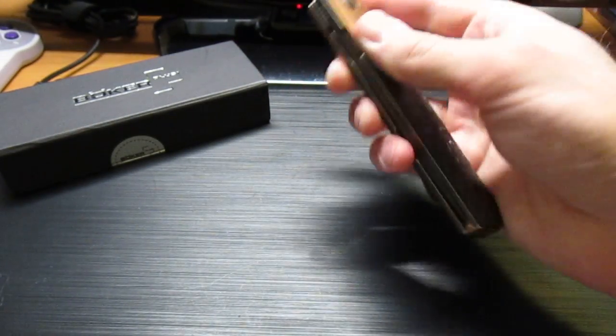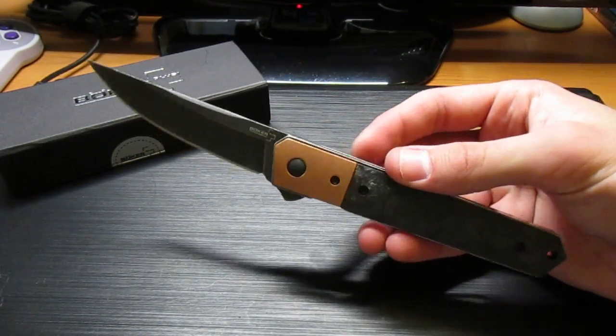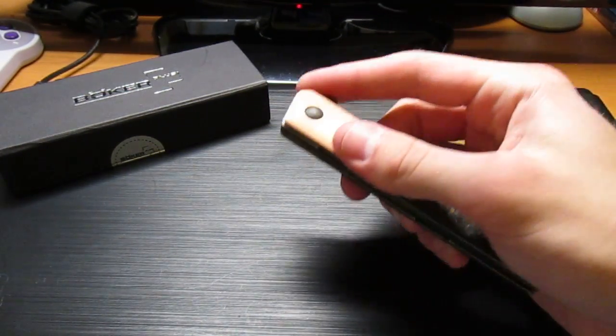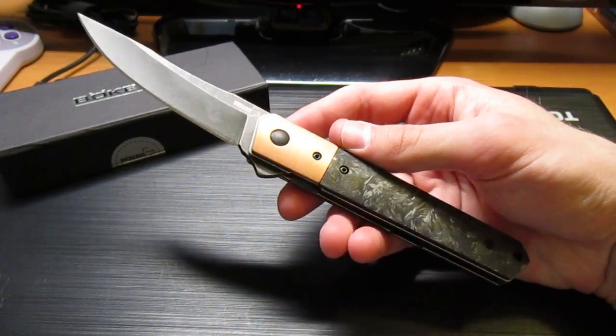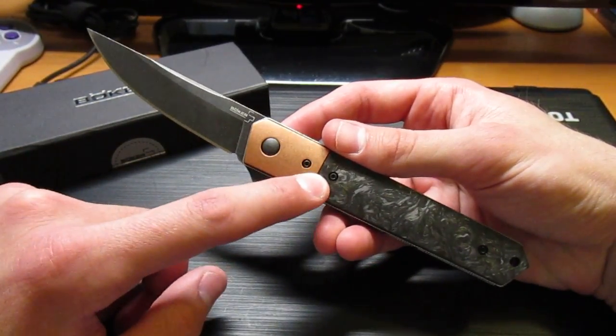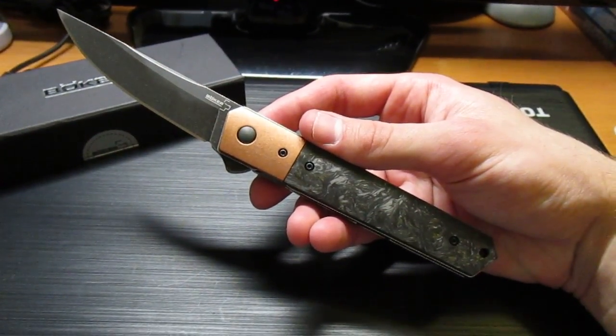Quakens kind of have a following — like a crazy following — just because people love them. And I can see why. This is a nice design as far as a pocket knife goes. Nice and slim, more on the gentlemanly side. Any type of Quaken you get, but especially this one with the copper and the carbon fiber — I think they call these like a tuxedo type of look with the two-tone.